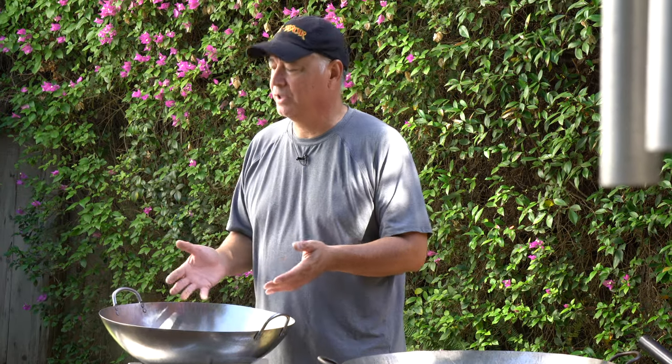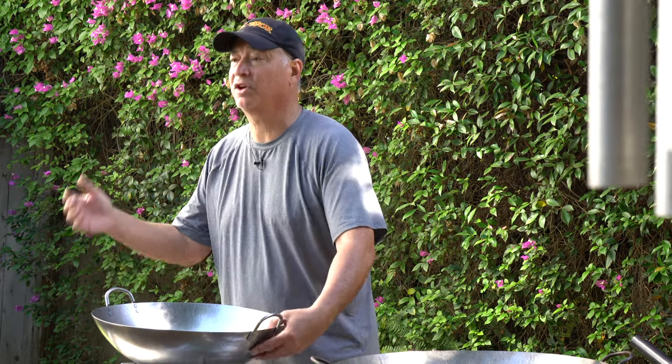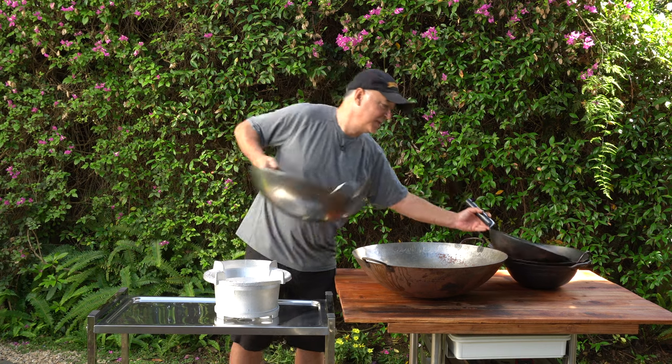I would use this big wok if I were doing a bunch of fried chicken, chicken wings, some fried foods, or stir fried noodles — a big batch if I'm cooking for a lot of people.